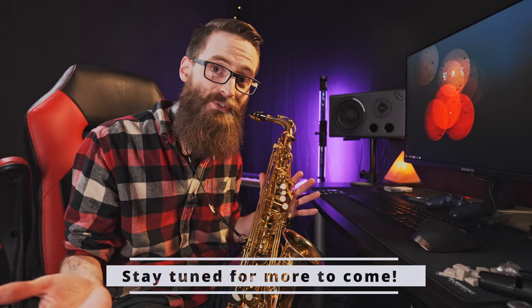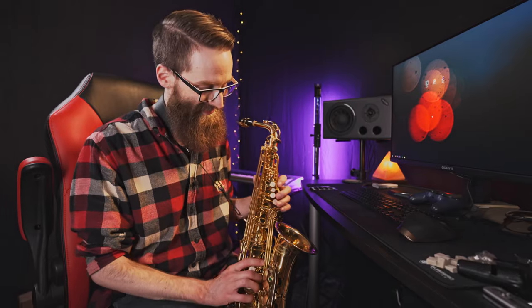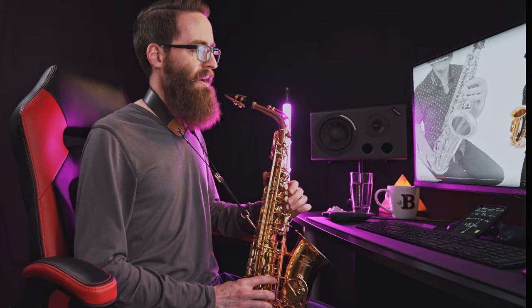I'm just happy that I'm playing notes on my first day — this is great, great progress. But that is all for today. That was a little better and a little bit more in tune.